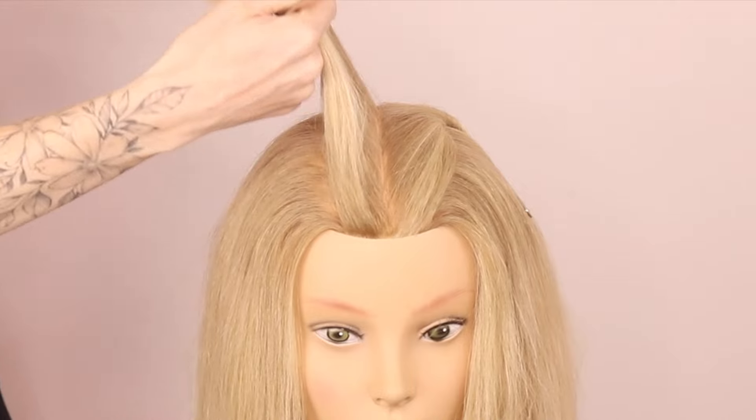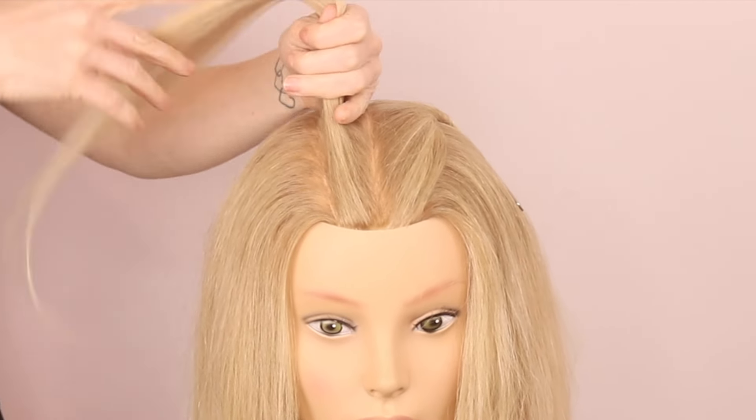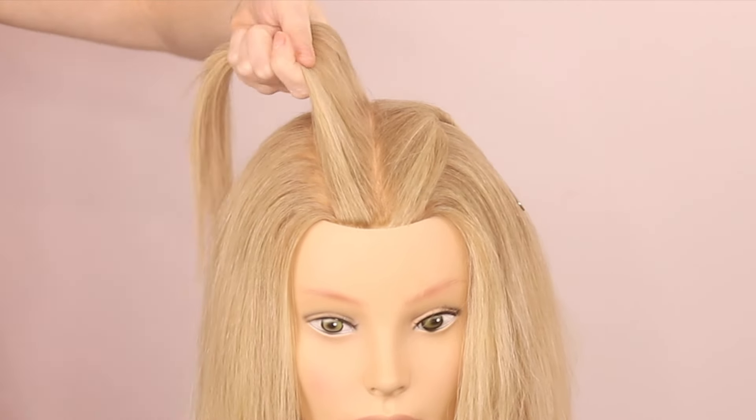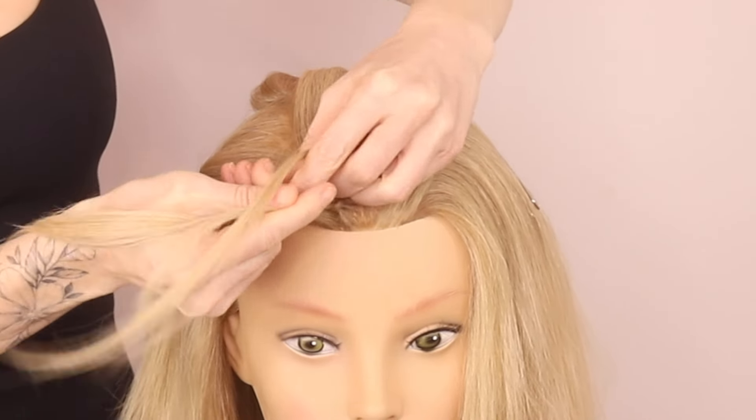Next we're going to be doing a really, really tight sort of like cornrow braid. You could do a French braid if you wanted to. I'm going to do a Dutch braid, nice and tight.